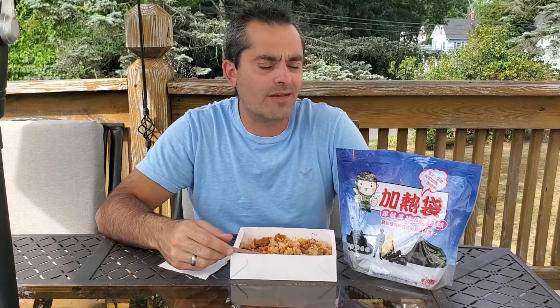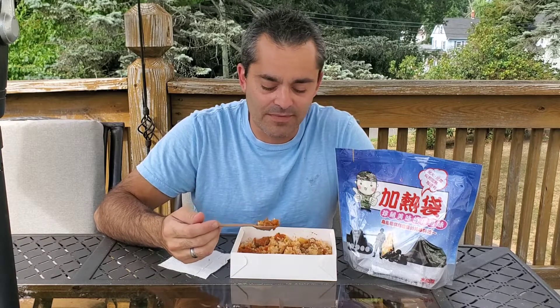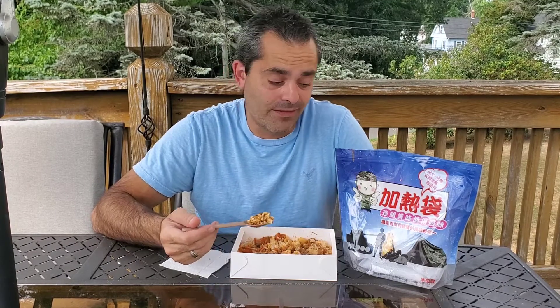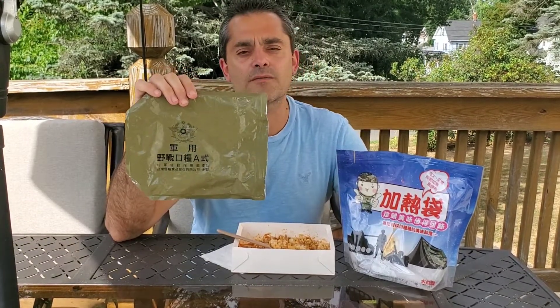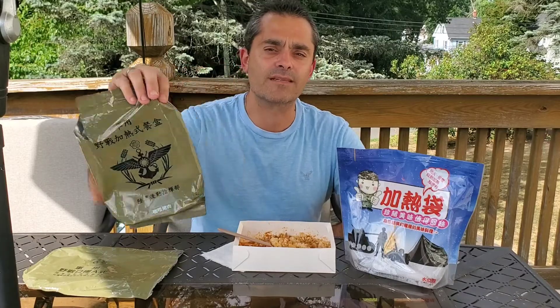The field heating lunchbox did weigh quite a bit — maybe just under two pounds — because it had four ounces of water, the main was full of liquid, the rice is heavy, and also that massive heating element. But that heating element was great because the meal is perfectly hot — it works a lot better than the US ones. I'm really shocked they only have this marked as 250 calories though, because it's a substantial meal. I'd assume it'd at least have 500, maybe more, but 250. So I'm going to finish every bit of this. Thanks for watching — this has been a 2019 Taiwan, Republic of China, Field Ration A, as well as the self-heating lunchbox menu pork curry. Thanks guys, see you later.